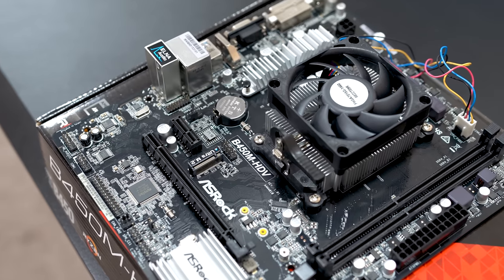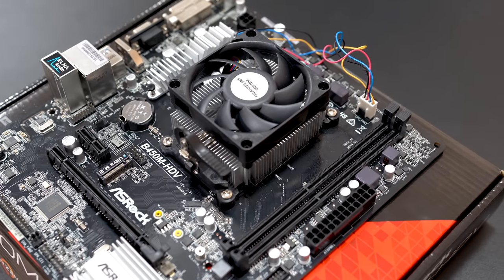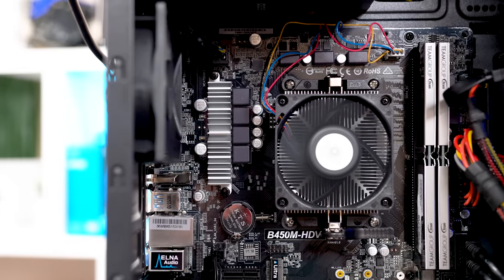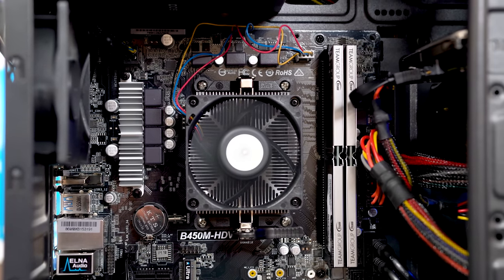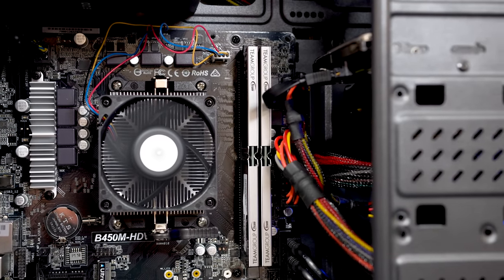The first part is the heart and center of this build, which made it possible at such a low price point, and that's the AMD Athlon 200GE. I've made two separate videos on this APU at this point, so make sure you check those out, but this thing is two cores and four threads clocked at 3.2 GHz and allows us to play some games at 1080p pretty well actually.